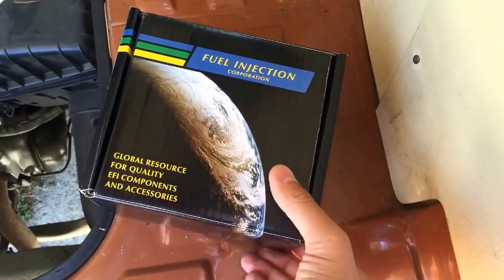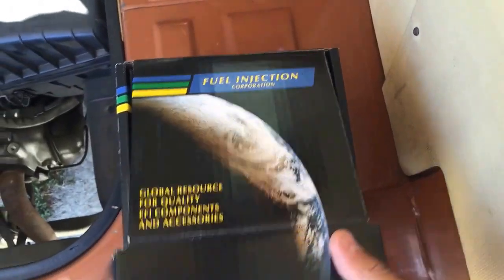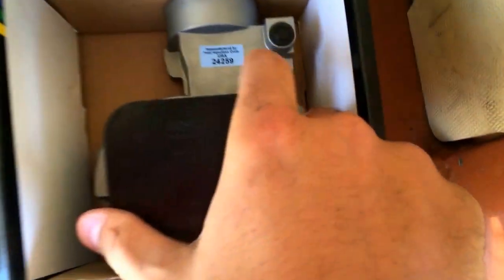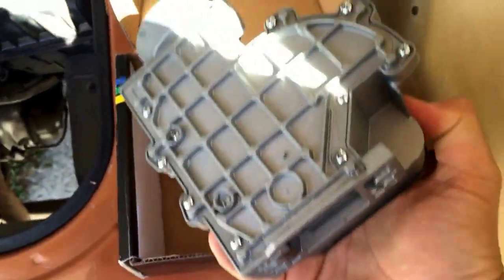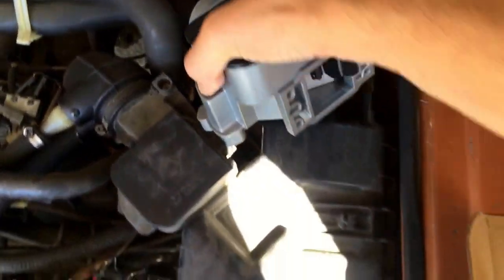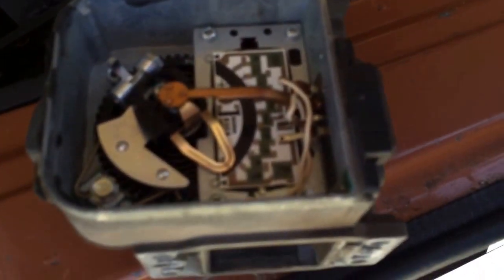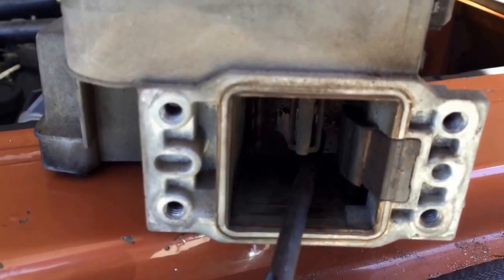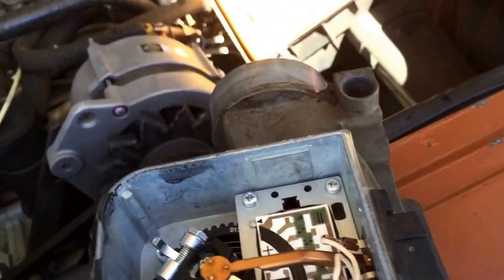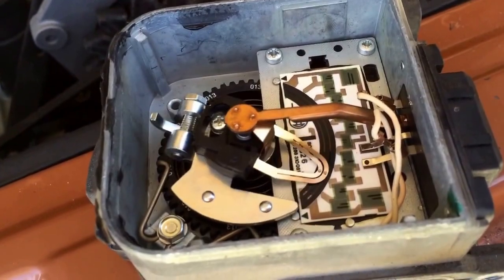Here's what the new or rebuilt airflow meter looks like — remanufactured by Fuel Injection Corporation, that's how you know it's good. I took the packaging off already. You can see the new and the old side by side — here's the old airflow meter. Here's the spring door down here, so as that swings open it moves the arm across the top. Mine was shaking right around here, going back and forth. Let's install the new one.